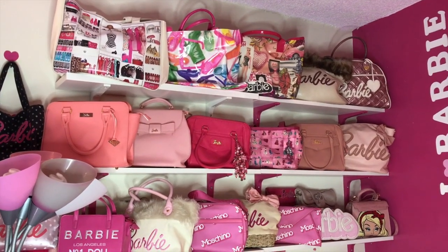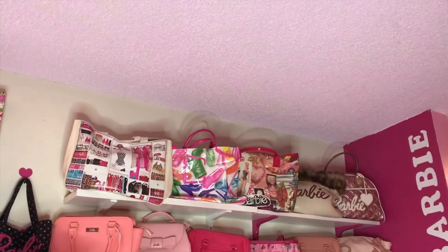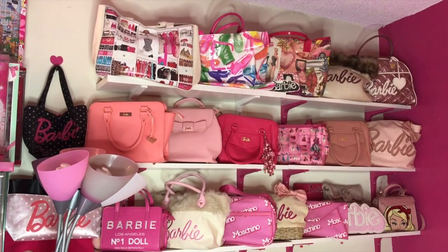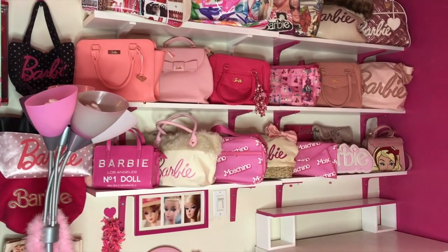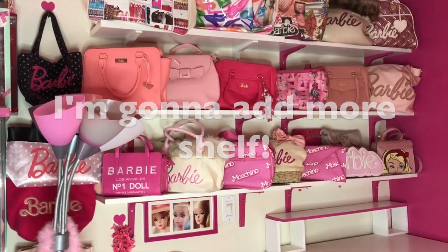Right now there are only three shelves and even my ceiling is pink, but only this side of the wall is white. I don't love it. So I'm gonna remove the shelves first, paint, and put four shelves total. I want to organize more. Let's start.